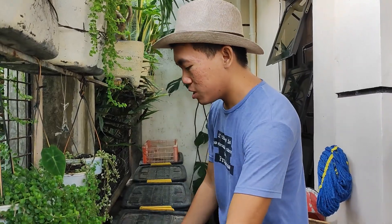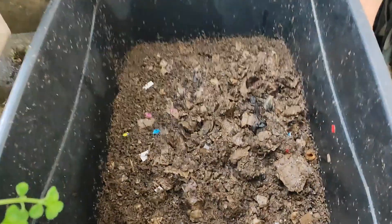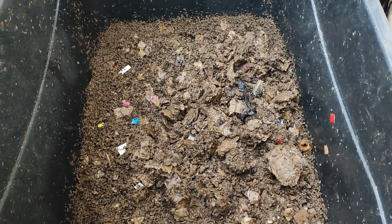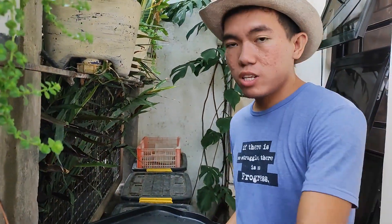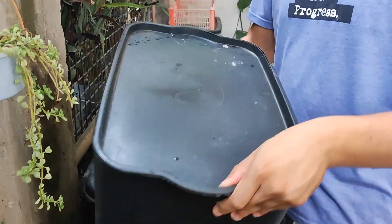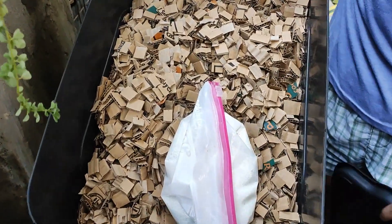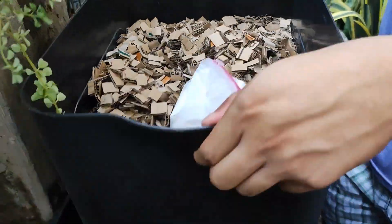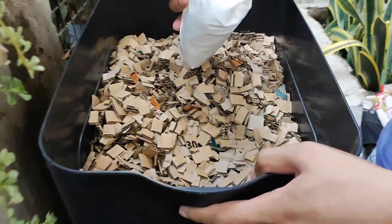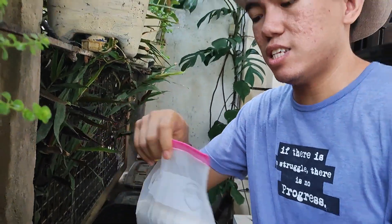Let's check out this worm bin — this video is all about feeding the worms. So beforehand, we need to prepare these things: shredded cardboards to give carbon nutrients in the digestion or decomposition process, and also grinded eggshells.